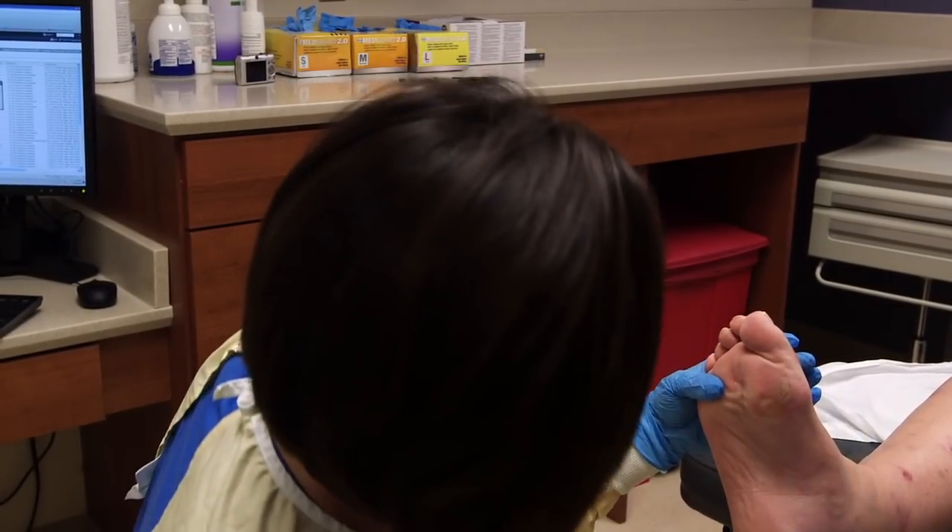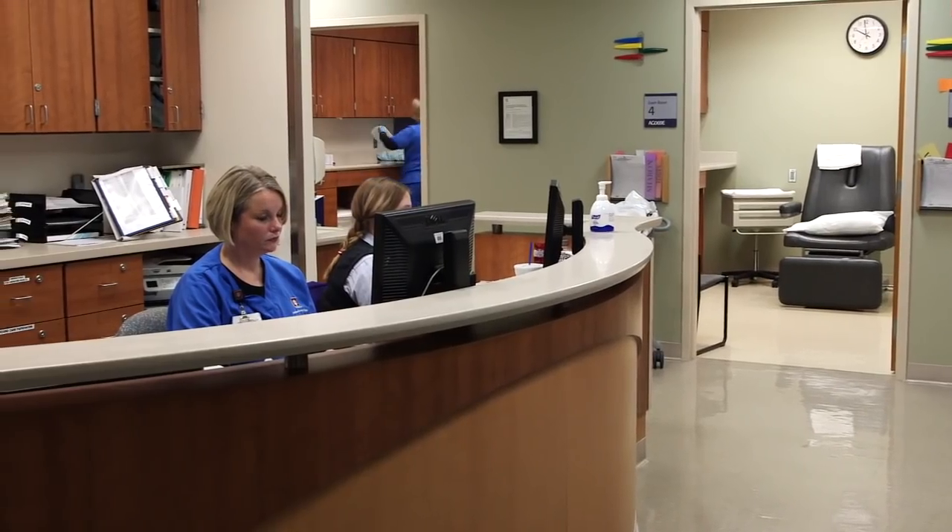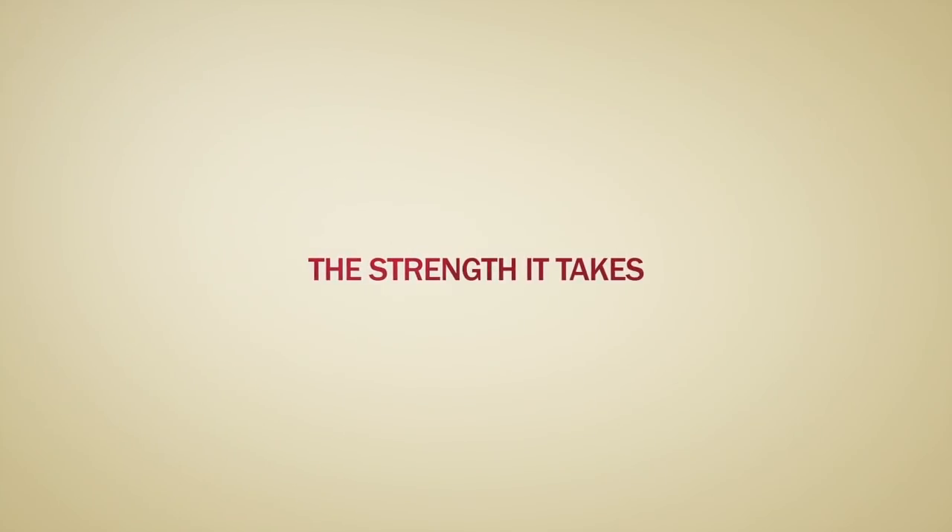If a patient is interested in being evaluated, they can call our center directly. They can also call their physician and ask to be referred to us with a prescription. Either process works.